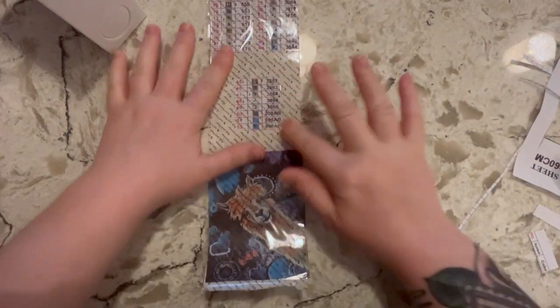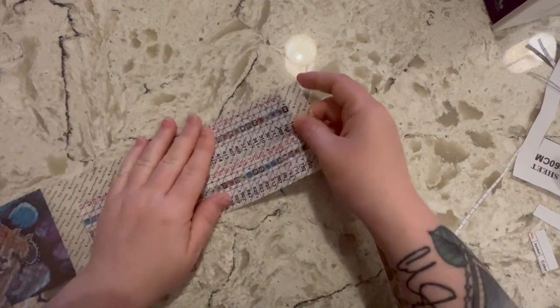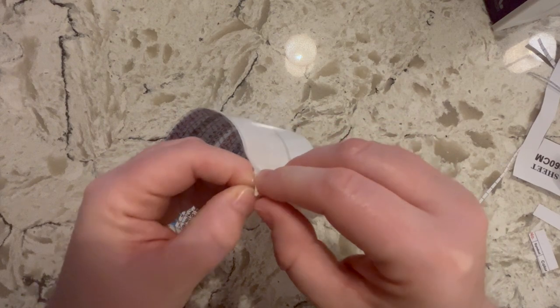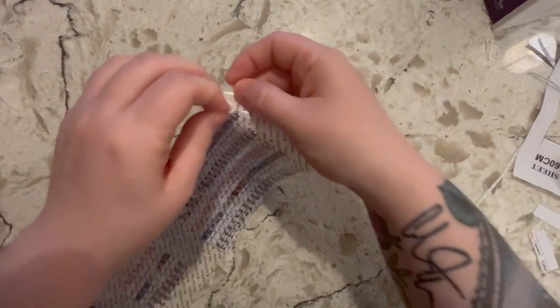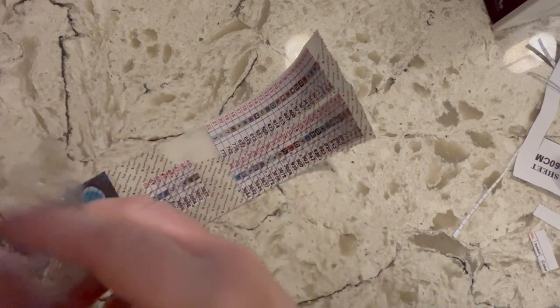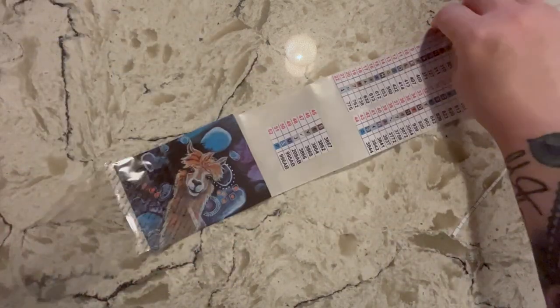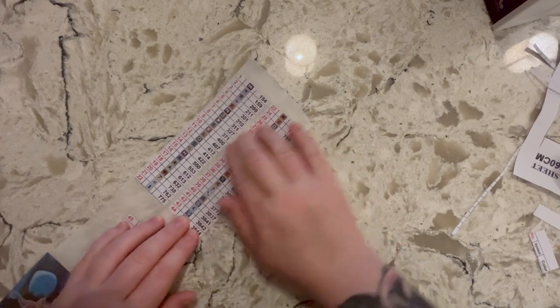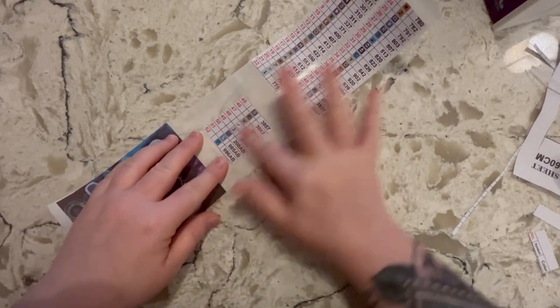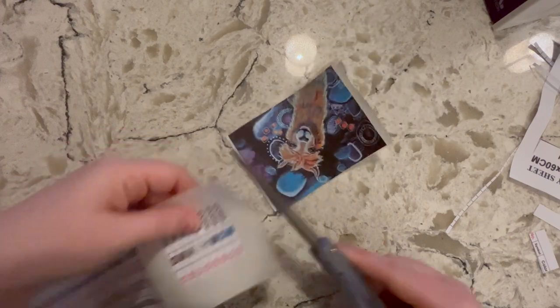Once you tear it off, you want to make sure it is stuck — part of this paper is now sticky. It can be a little hard to peel sometimes. Just be mindful that the edges will be sticky. What I do is take this top part off — that just pulled off really nicely. Usually it's more of a struggle. I make sure the paper is stuck really well to the sticker backing, including the picture.